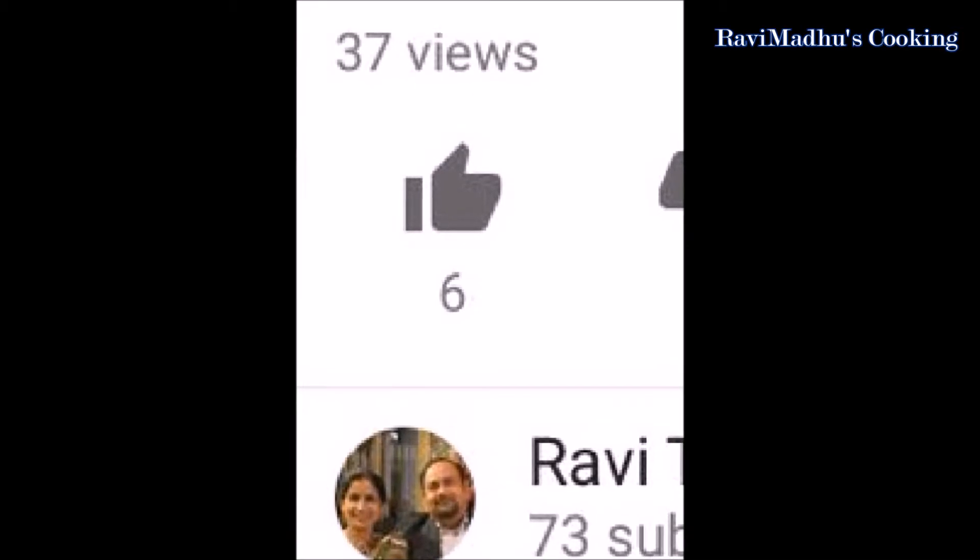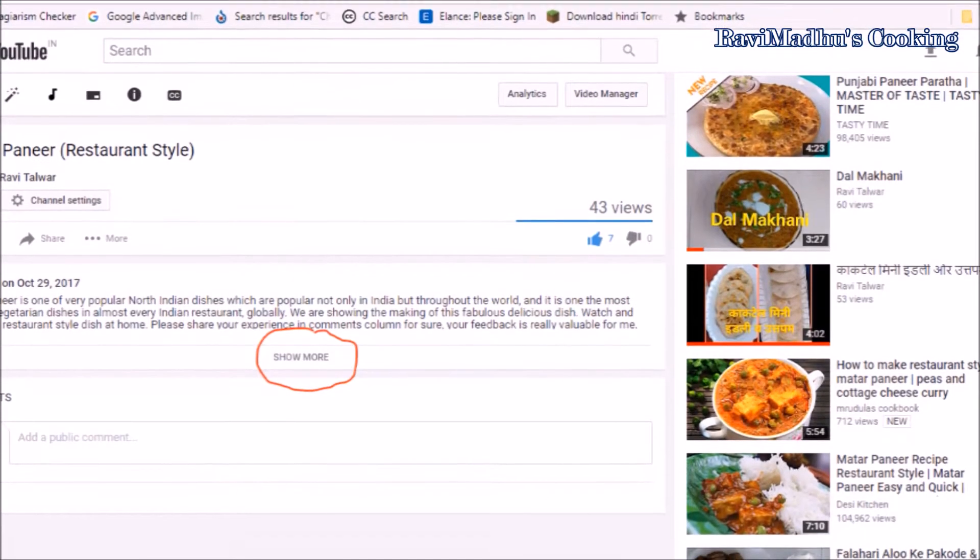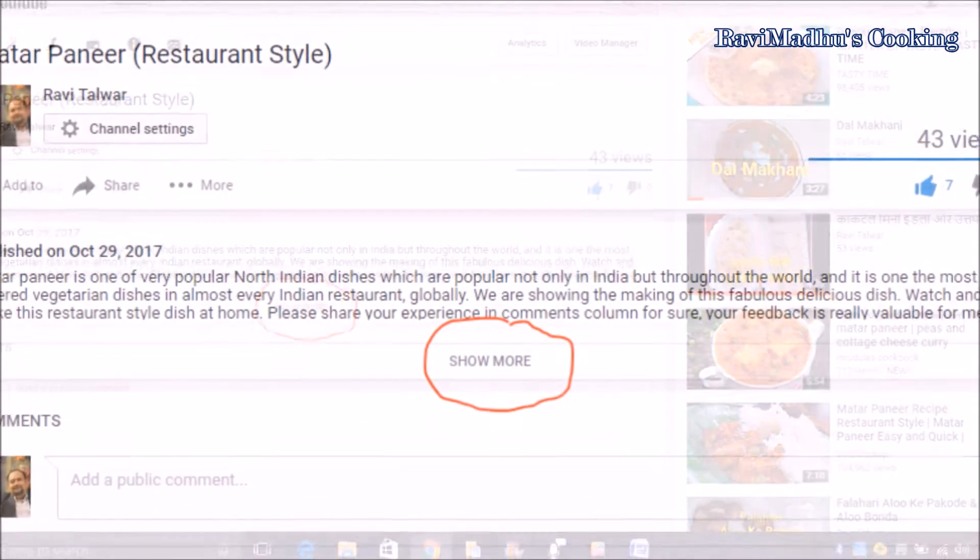Also like the video after watching it if you really like it. Click on the description button below, or if you are watching it on a laptop, touch the 'show more' button at the bottom of the description column to find the list of ingredients and detailed recipe text.